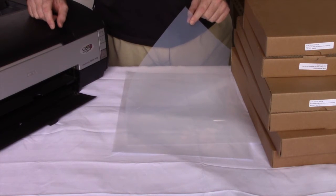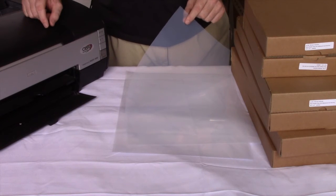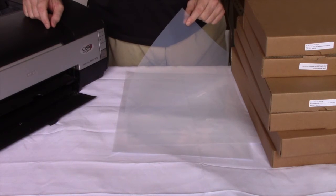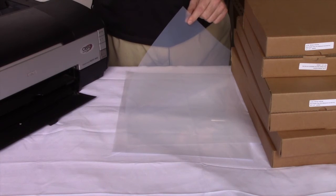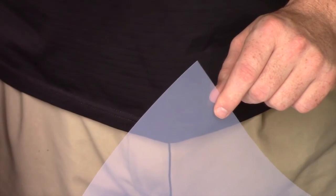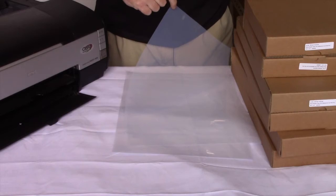The film has a coating on it that allows the ink to dry quicker and darker. You need to print to the coated side of the film — if you print to the other side, the ink won't stick. There's a quick, easy way to tell which side has the coating: wet your fingers a little bit, press on the corner of the film, and whichever side sticks, that's the side with the coating.